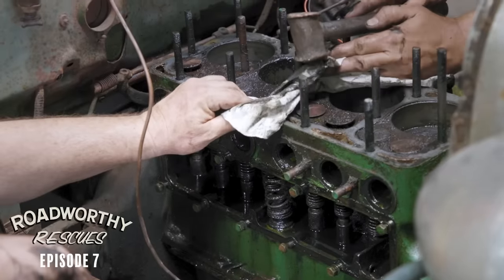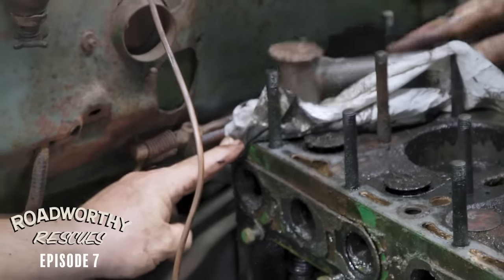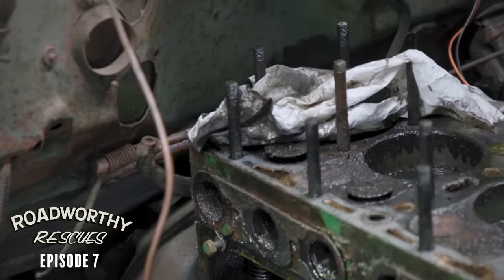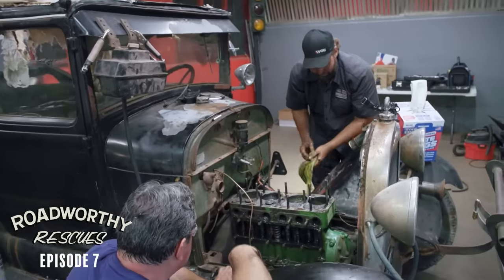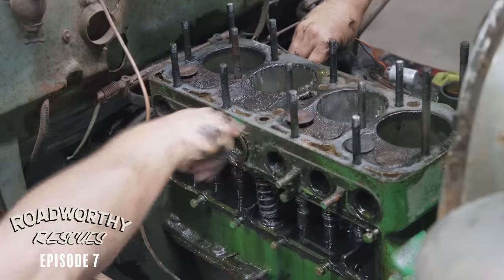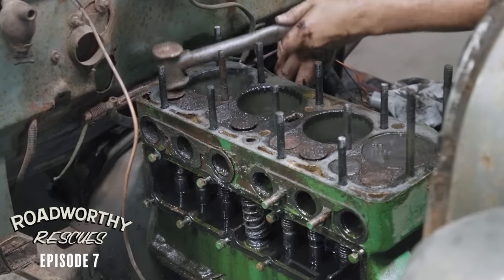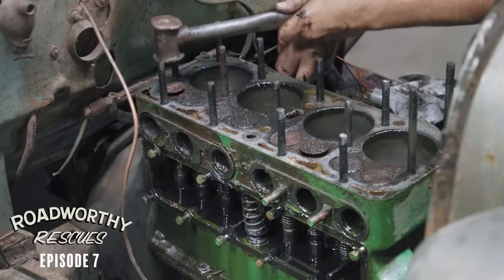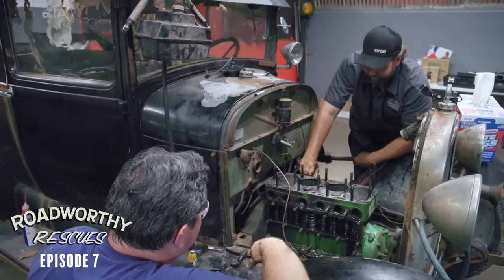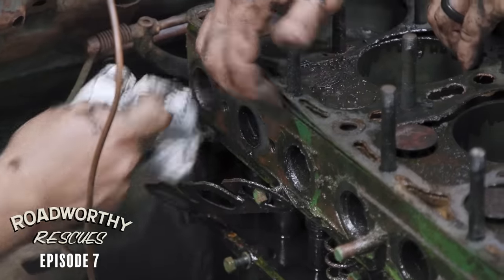Oh, it's moving. That didn't take much force at all. There it goes. That was it? Wow. Should we just spin it again and see if they bounce? Yep. Boom. Boom. This might run. It'll run like this.